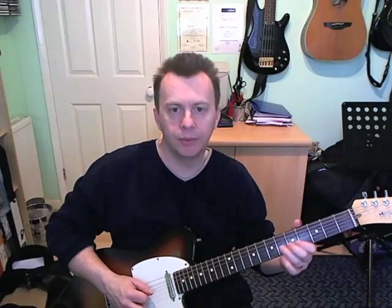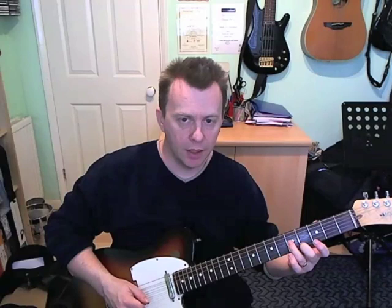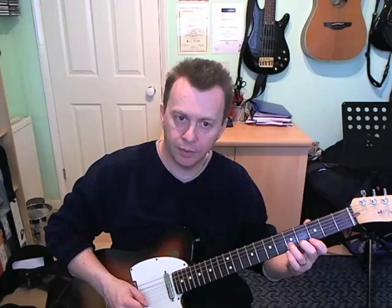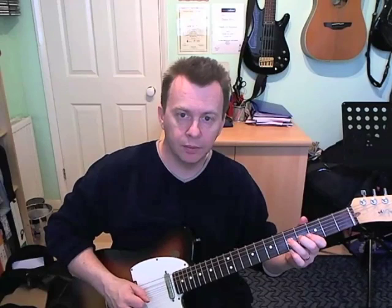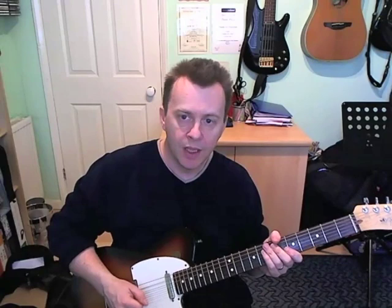The next bar is going to be over a C chord. We're starting on the C note, which is on the fifth fret of the G string. Play that twice, and then we're going to slide to the fifth fret of the B, and then play the third fret on the E, and you do that twice. These notes are straight out of a C major chord — very closely related to what's going on underneath.